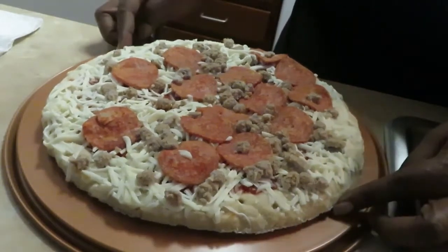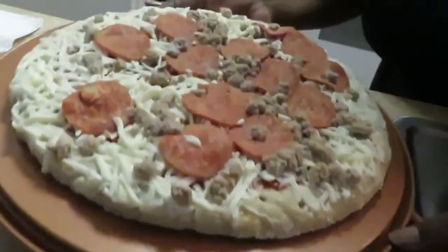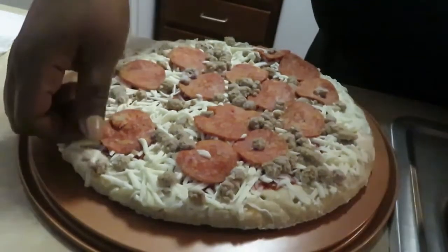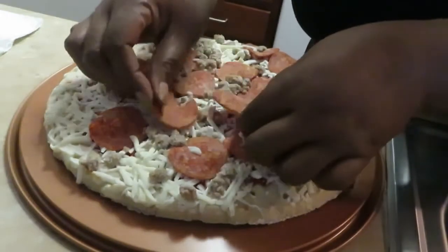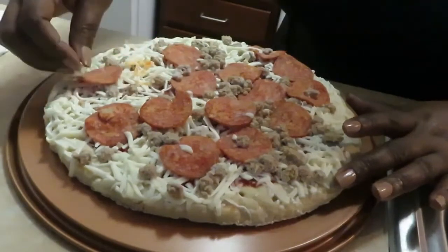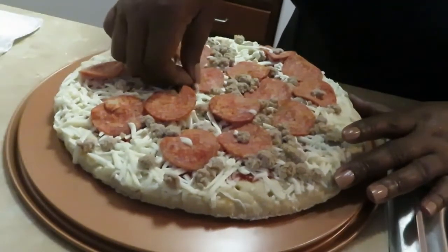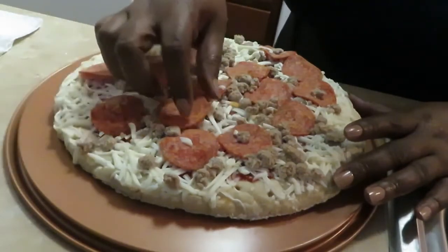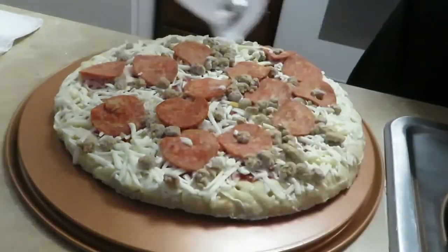Our oven is already heated up and ready. I put the pizza on the little crisper — DiGiorno cooks at 400 degrees. Sometimes the pepperonis get a little displaced, so you just peel them up softly and put them back in place so you've got pepperonis all over the pizza.